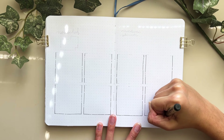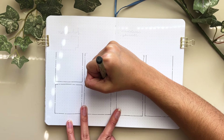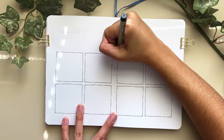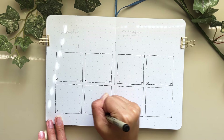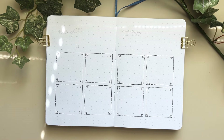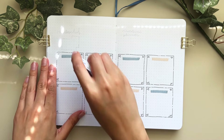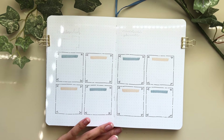I decided to do a lot of my weekly spreads in advance this month because recently I've enjoyed being creative whenever I can, but on a weekly basis I don't really have the time or energy to make weekly spreads every Sunday. Also, since I'm not doing short-form media this month — which I talked about in my last video — I won't be making reels about my weekly spreads.